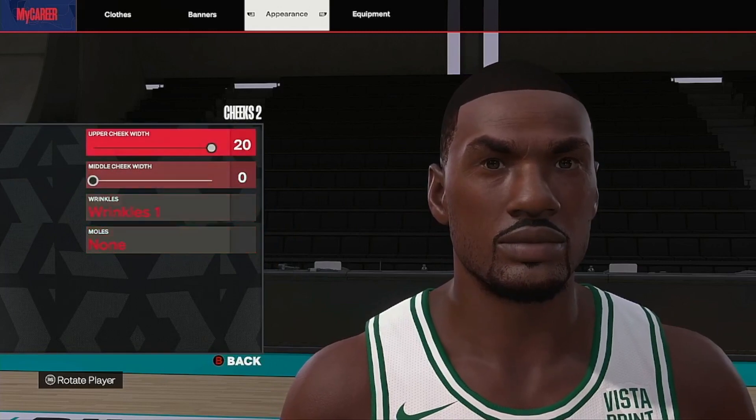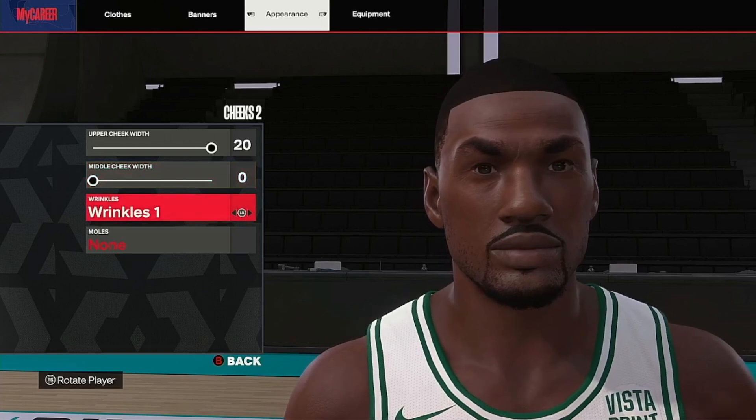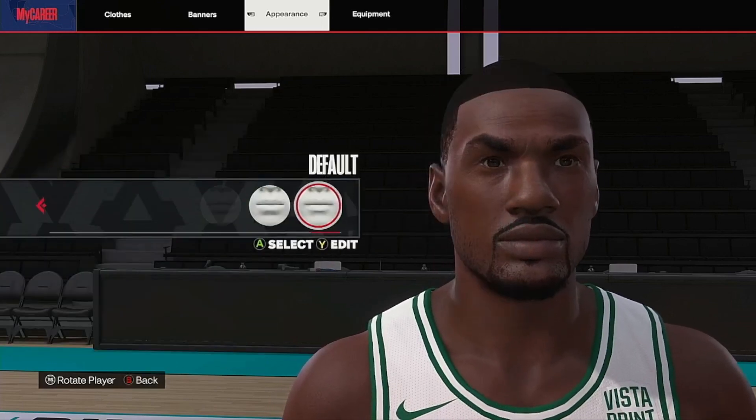Cheeks: we'll go with cheeks two. The head's wide enough so we go 20, zero - I want them sunken cheeks. Wrinkles one for the details. So we go with cheeks two.